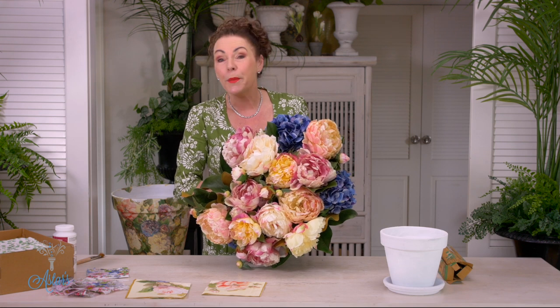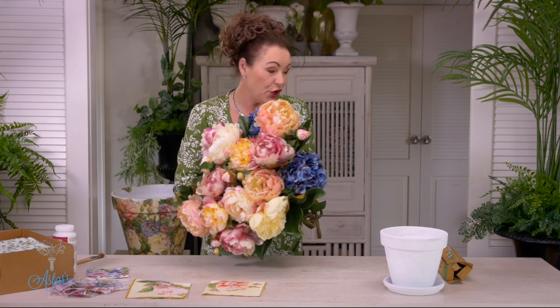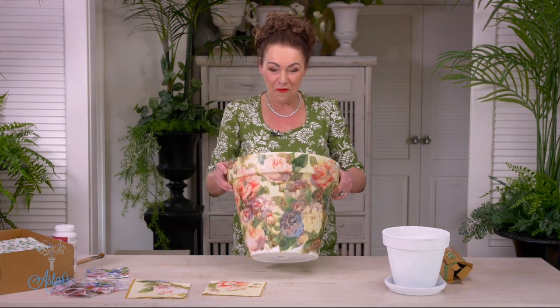I want to share this magic art with you because once you get it sorted out and know how to do it, it is so easy to turn a pot or any surface into a thing of beauty.